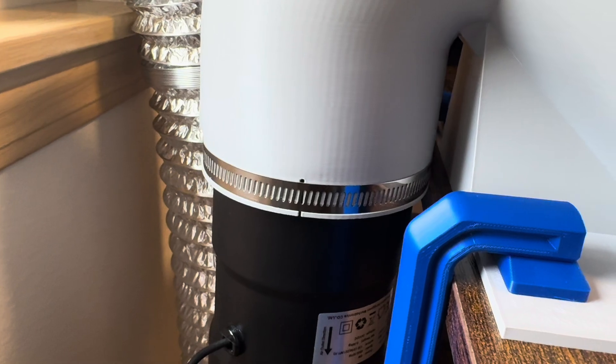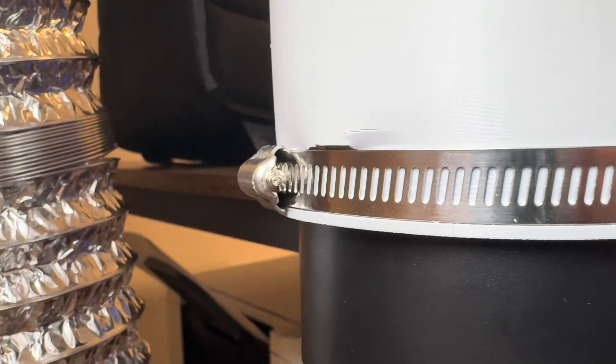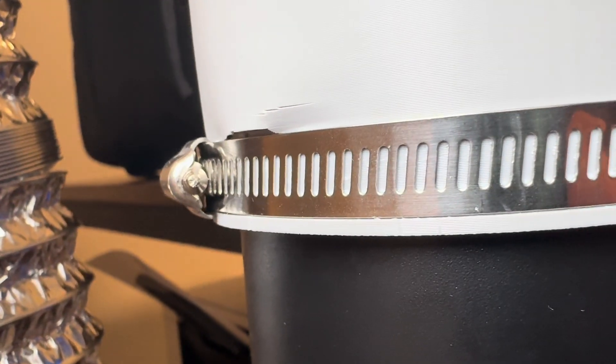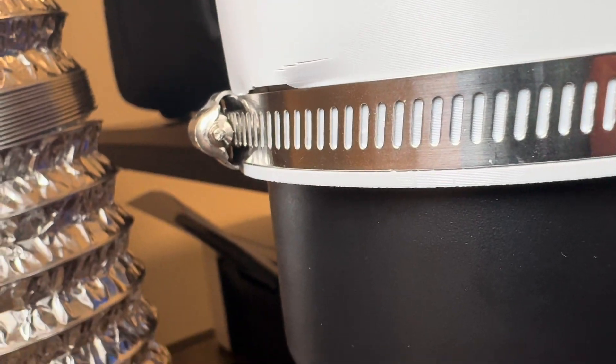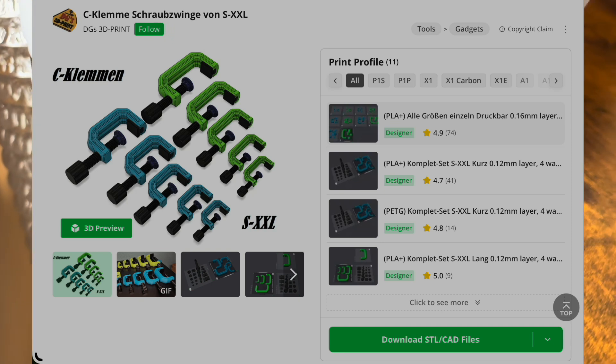Like with all good engineering, iteration is the key, and not everything on this first build went perfectly. For one, it's pretty loud. My theory is that if I put something in the center of this hole — like some sort of conical shape — that might help accelerate the airflow but also make it quieter. Also, my four little divots here that I could use to clamp to the hose didn't really flex enough. As you can see in the back, the housing actually cracked, so that's something to improve. Shout out to DG's 3D print on Maker World for this awesome clamp design — I'll leave a link in the description.